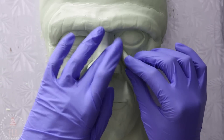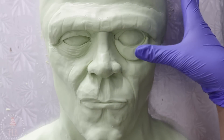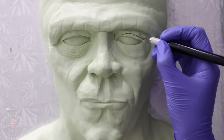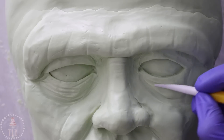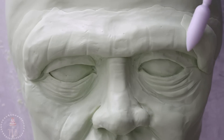Now that I have this blueprint for myself, I'm going to go back in and start really redefining all of the features — adding a little bit of modeling chocolate, taking it away if I need to. It takes me about three to five passes over the whole cake before everything starts looking kind of cohesive and smooth.